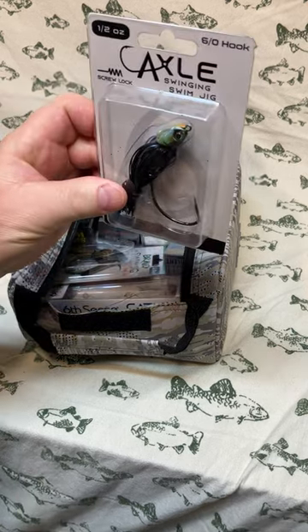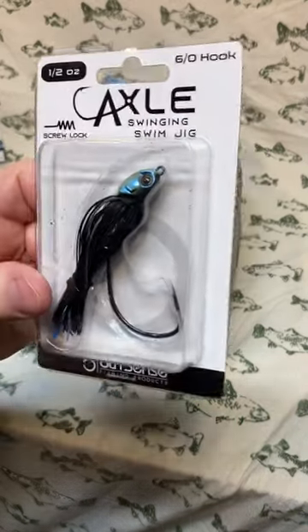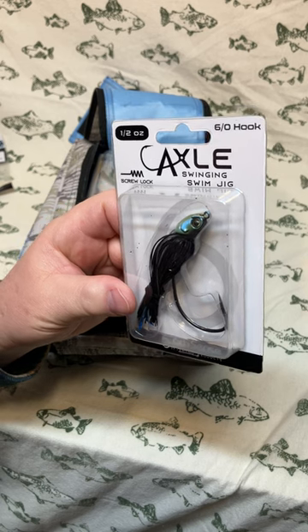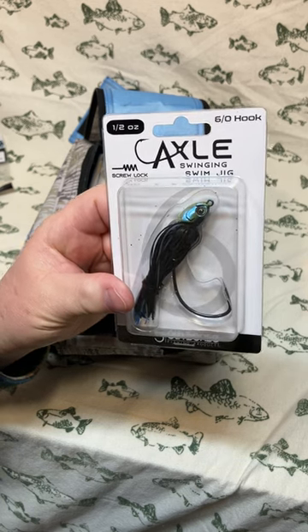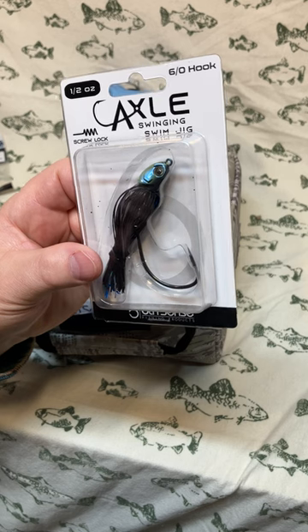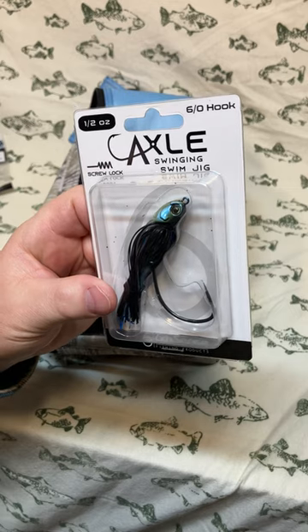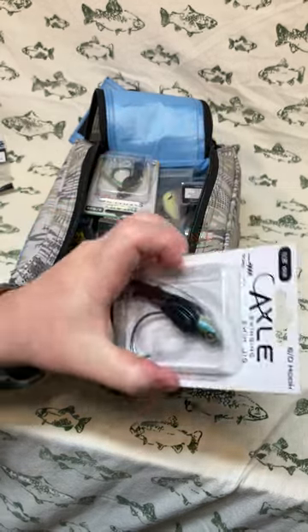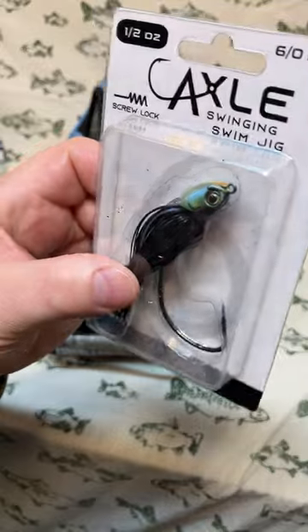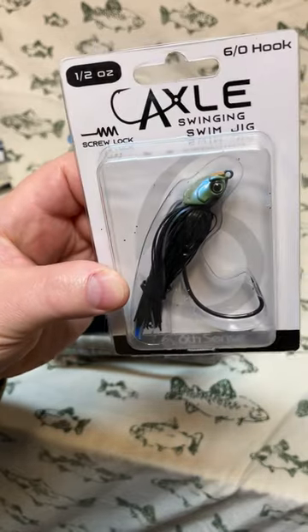Next out is the Axle Swinging Swim Jig. The hook setup isn't weedless on its own, but once you rig it with a trailer like that Bongo 3.7, it becomes weedless. The way the hook is positioned relative to the head, that hook almost sets itself when a fish bites down. The color on this one is Black Bluegill — a custom-painted head with a bluegill design, a black and blue skirt, and a nice size 6/0 hook.